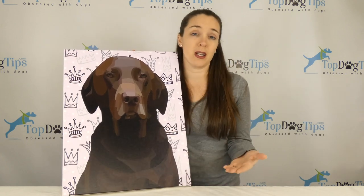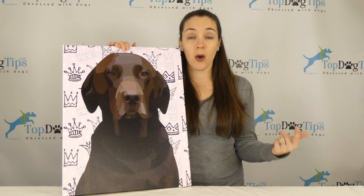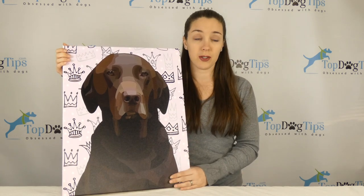The canvas wraps are quite expensive. Personalized items always are, so I wasn't really surprised at the price, but it isn't going to fit into everybody's budget. The canvases, depending on the size, are $119.99 for the small, $149.99 for the medium size like this one, and $199.99 for the larger size.